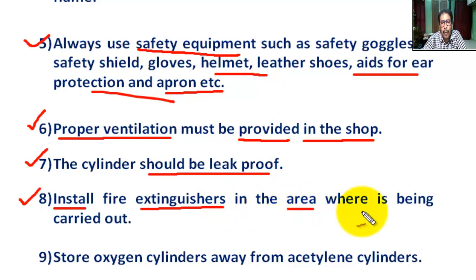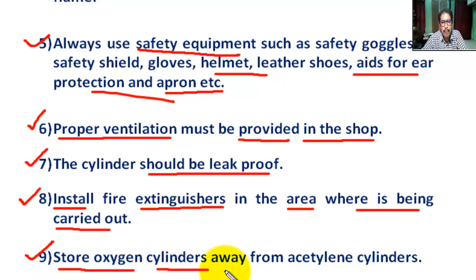Number eight: install a fire extinguisher in the area where welding is being carried out.